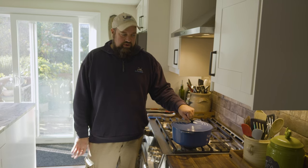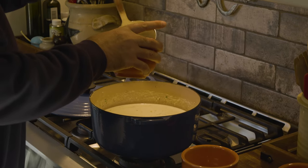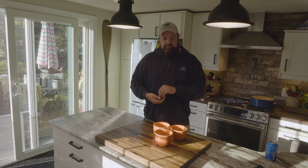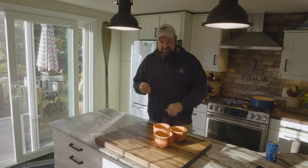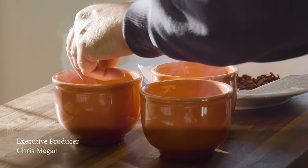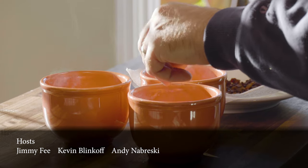Our chowder has been sitting for about an hour, melding and doing its thing. Let me ladle some up for the camera. And don't forget those bacon bits — just put a pinch right on top, for garnish, for crunch, and for smokiness. That is pretty, pretty, pretty good. It's a good batch. Tog chowder — one of my favorites.